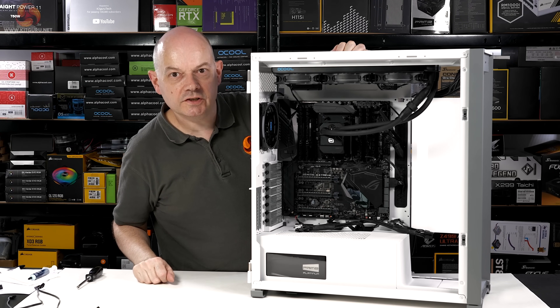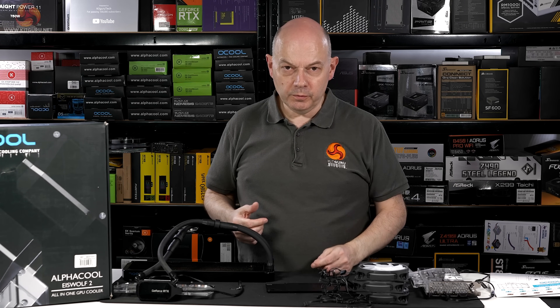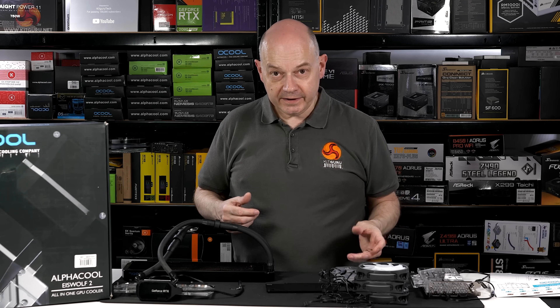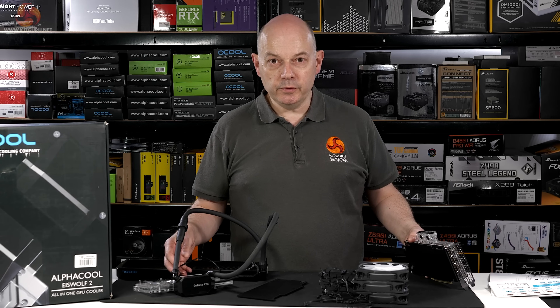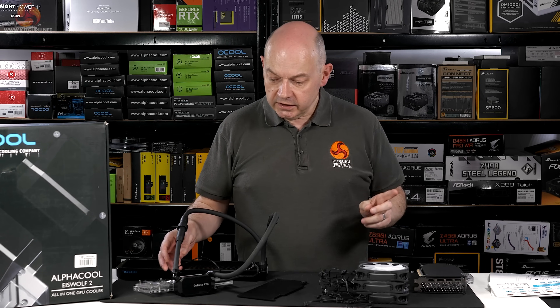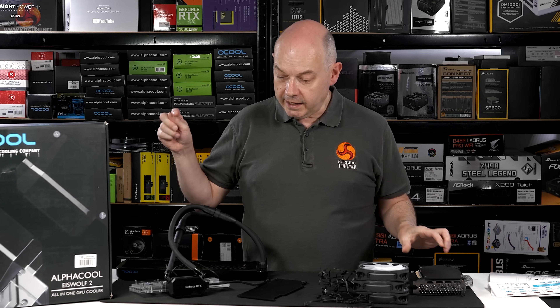That's the easy half of the job. Next up is the graphics. The AlphaCool Ice Wolf 2 360 costs £234, so it's a chunk more than the CPU cooler. Put the two together and it's almost exactly £400 for both cooling systems combined. In this world of PCIe Gen 4 hardware and the problems we've had with riser cables, I've got no interest in using a vertically installed graphics card until we're absolutely certain those Gen 4 problems have been nailed — so the graphics card is going horizontal.